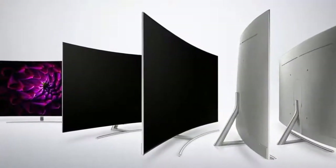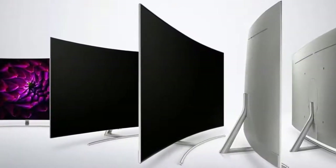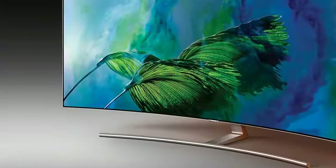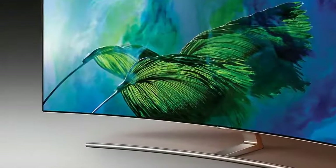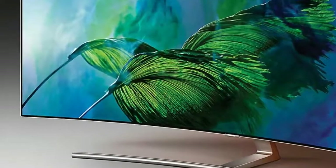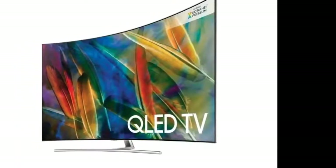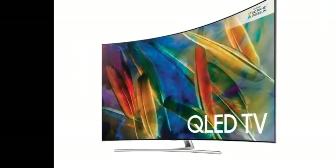However, it's also no surprise to find its HDR-friendly charms coming at the cost of a few backlight issues. While I personally have a soft spot for the clean industrial design of Samsung's flagship TV for 2017, the Q9F, I suspect most people will prefer the look of the 55-inch Q8C.